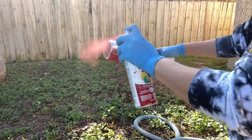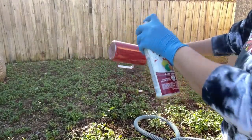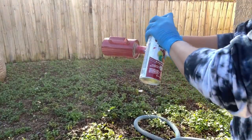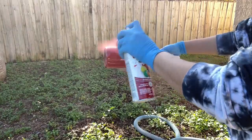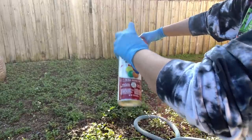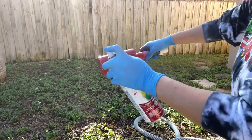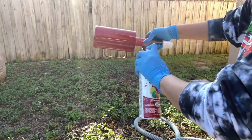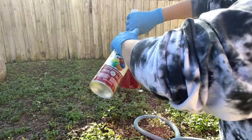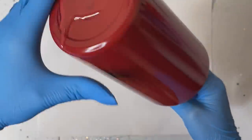We're going to bring it back inside, let it dry for about an hour, and then we're going to go in with the resin application to apply our glitter. These camping mugs can be a little bit difficult to spray paint and glitter, so you want to make sure that you're paying close attention to the handle to ensure that you get the entire handle prepped and spray painted — including the inside and underneath.